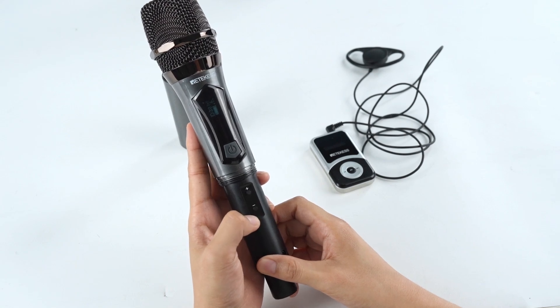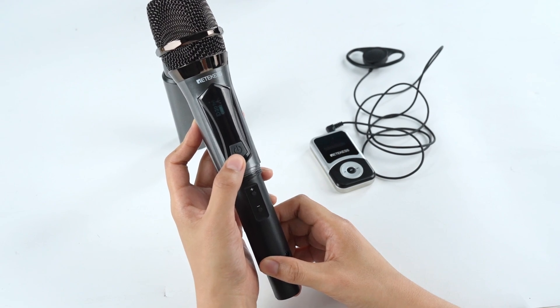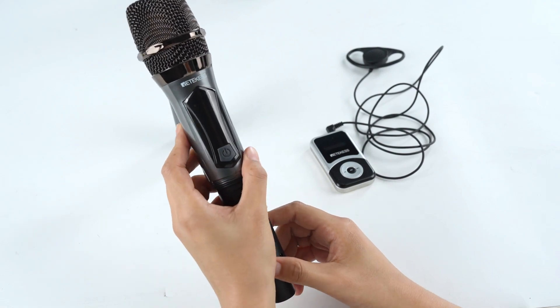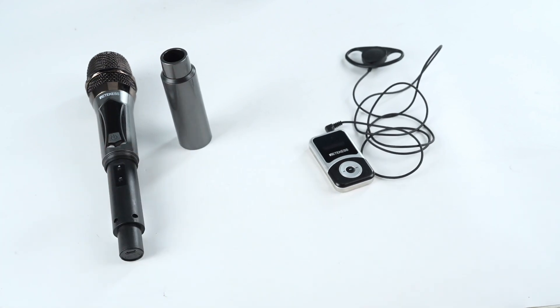And finally, press the power button to turn off your microphone. The video ends here. If you have any questions or needs, please feel free to send an email to support at redcase.com. Our professional team will be at your service at any time.